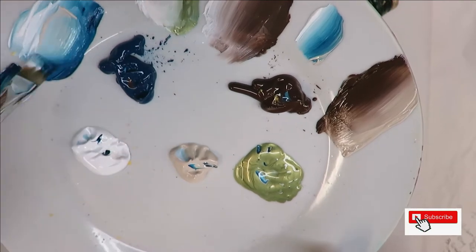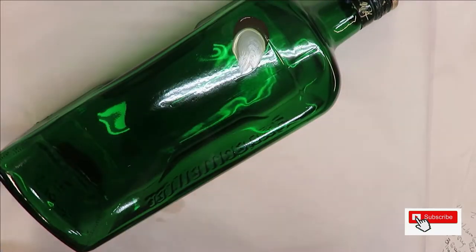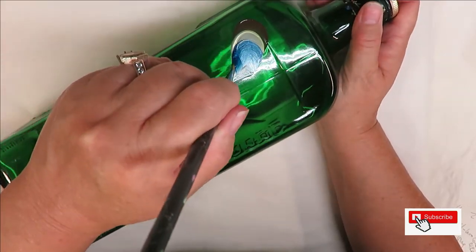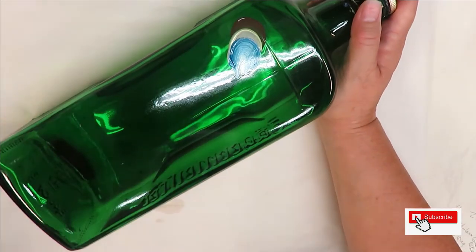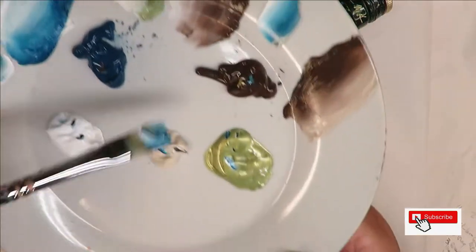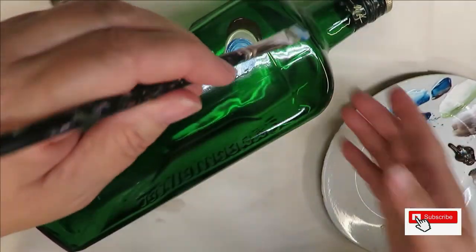Then I'm going to go with the cerulean blue and a little bit of the wicker white — or I can do linen with that if I want. I'm just going to come here and do the same thing: push it down and pull it. I'll keep using this brush and just keep dipping into different colors and creating strokes.